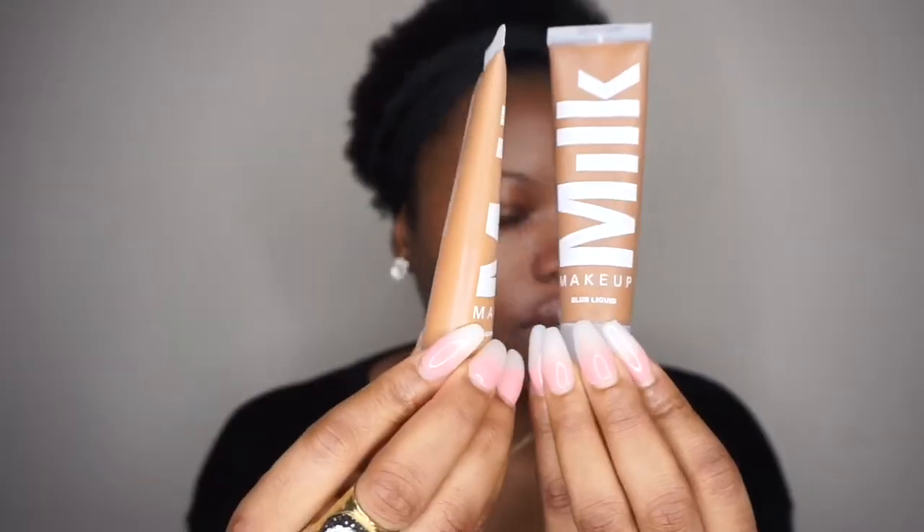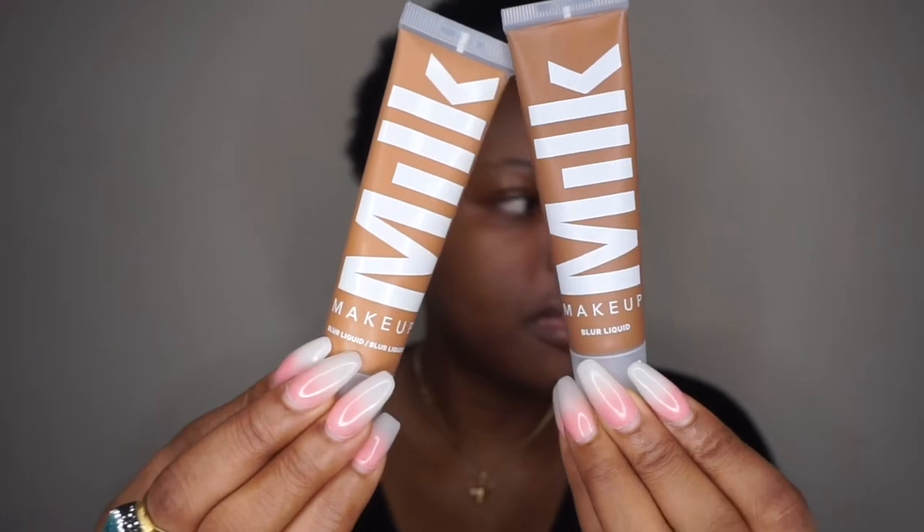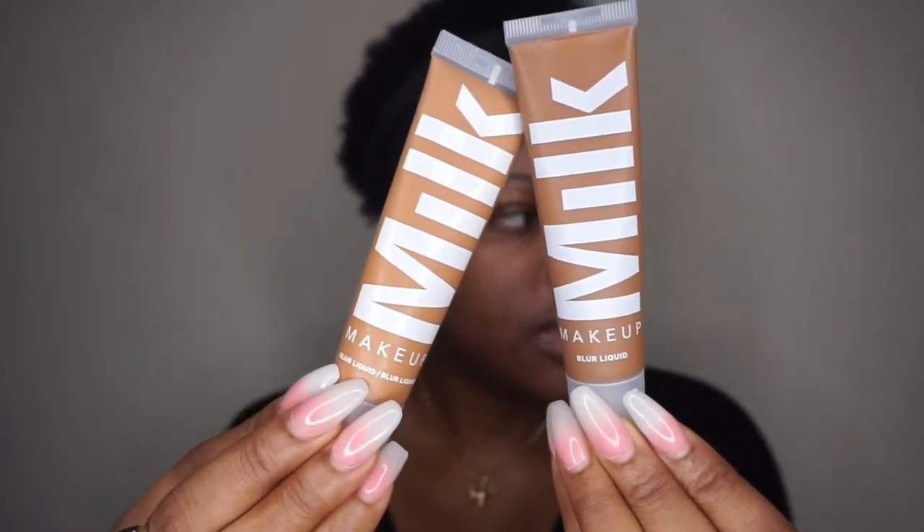This is how their foundation looks like. I had to mix two shades because I matched myself at the event. I found out that the foundation — they need to widen their shade range. The two shades I have are called Tan and Golden Deep, and those are the two shades I'm going to be using.